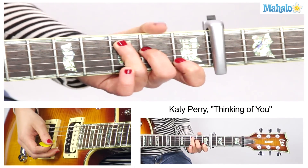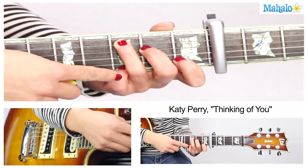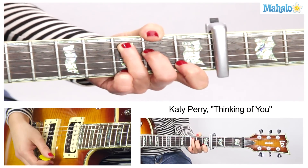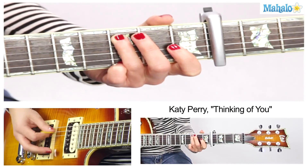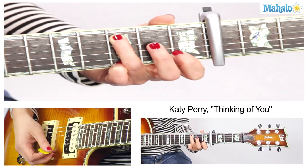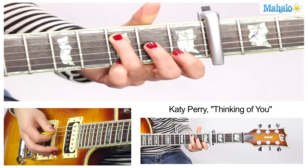We're gonna do C. Now we're gonna put our pinky right here on the 3rd fret, 1st string, and that's gonna stay there throughout. You wanna hit that bass note on the 5th string, and then do a hammer-on with your 1st finger on the 2nd string, 1st fret. That will remain constant also.